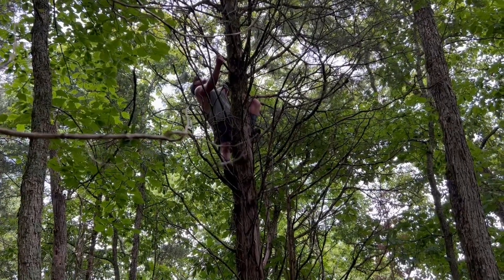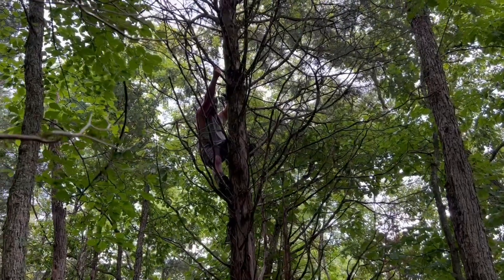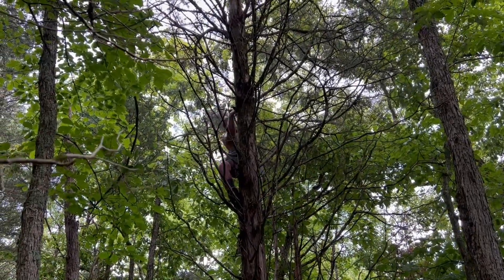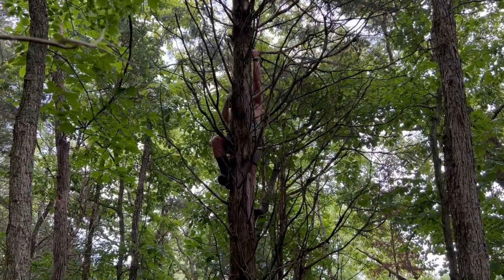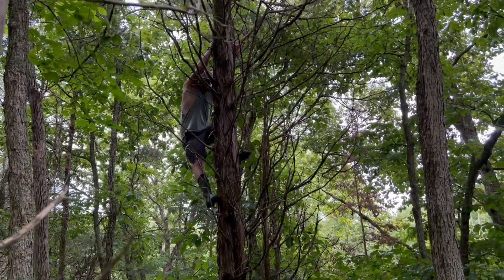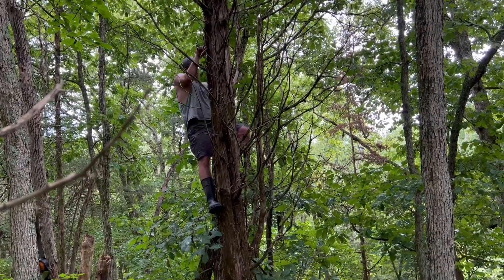He's up there looking for the perfect spot to put the tree stand in that tree. The video doesn't do it justice — he's up there pretty high. He's using those tree steps that we just put in.